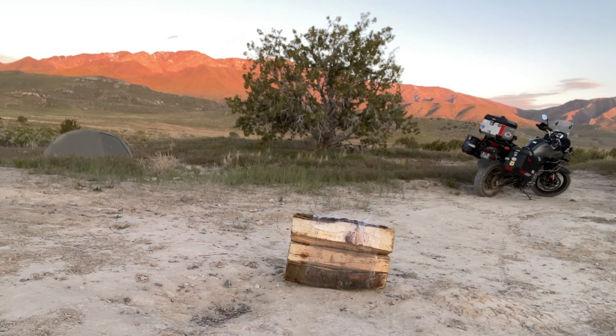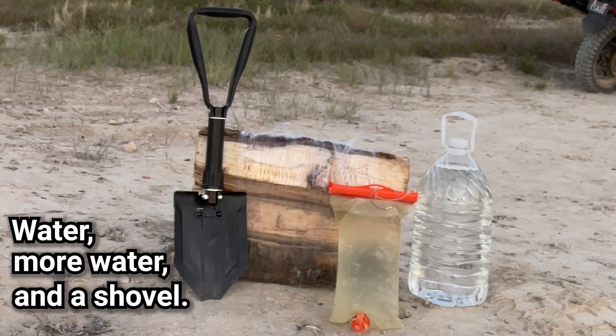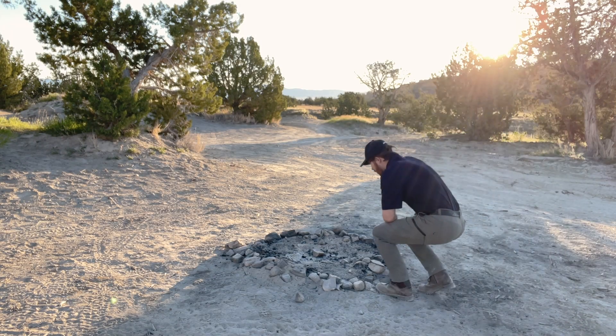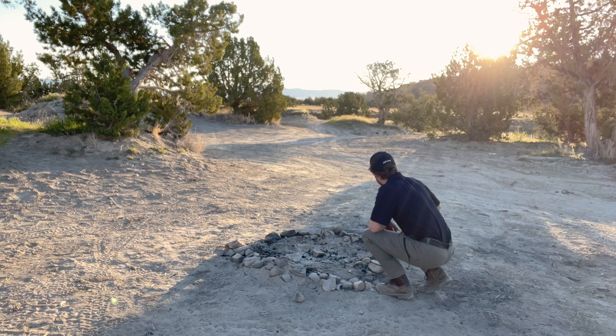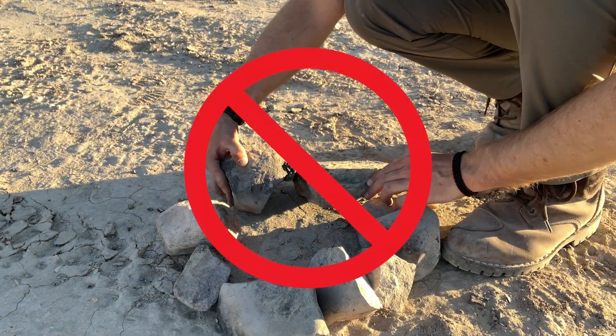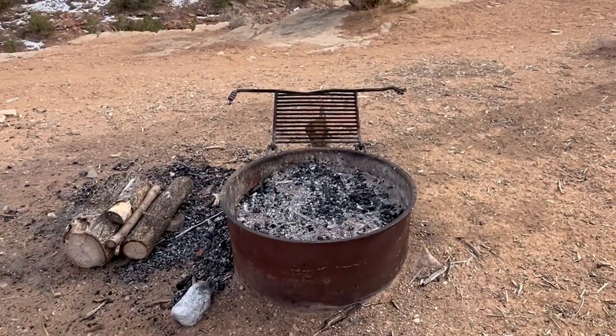Another thing to consider when you're on location about whether or not you should have a campfire is if there are adequate tools and supplies needed to fully extinguish the campfire. If you're going to have one, the site should be clear of all vegetation both on the ground and any overhanging trees or branches. Make sure you use existing fire pits or fire rings, and we want to make sure that we don't create any new fire rings.